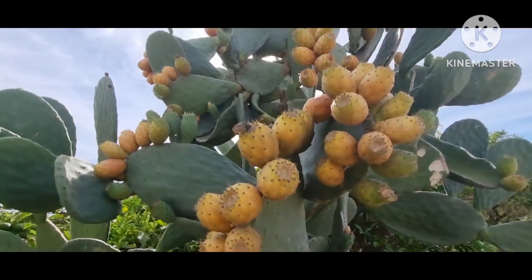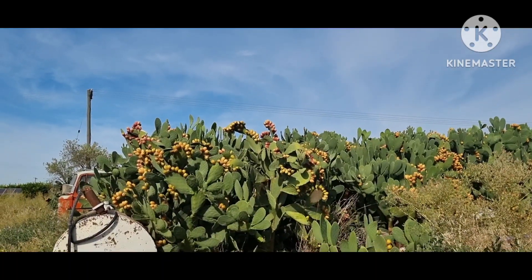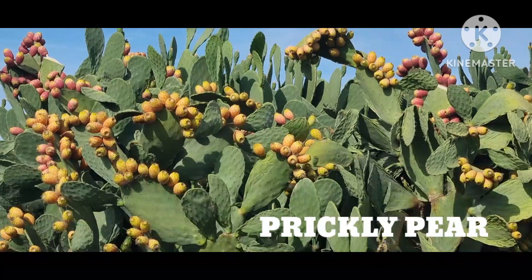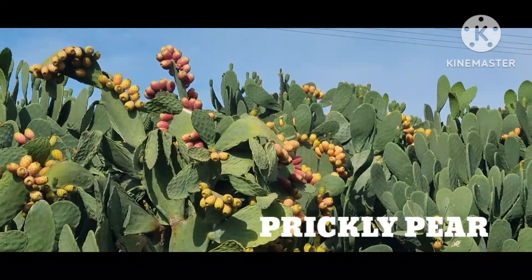First time I ever saw this, guys. Look at that, guys. Prickly Pear. First time I ever saw this fruit. I thought it's a cactus.